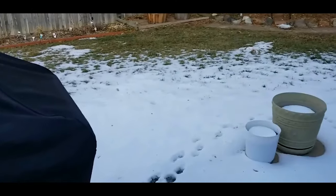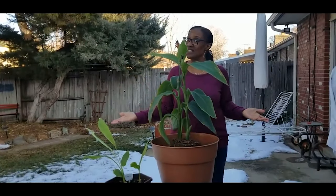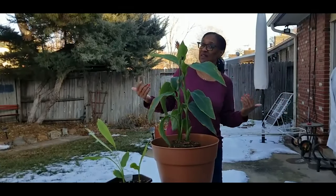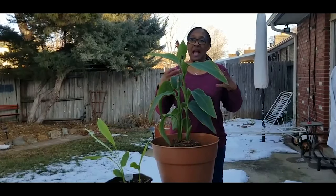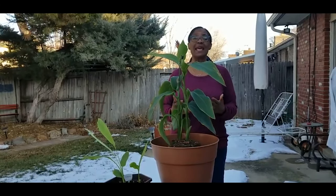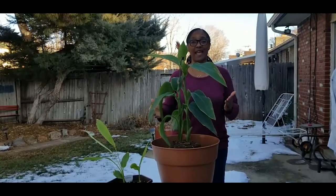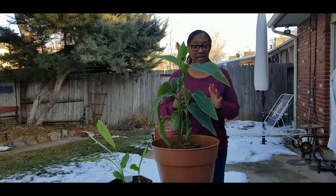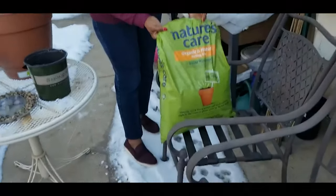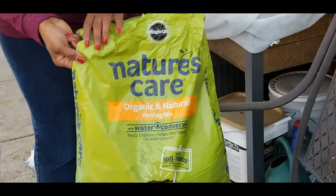We're in the 50s, the sun is out, I was able to do this outdoors without a coat on. Of course I have to overwinter these plants, but in zone 5b it can be done in order to have organic turmeric. Let me go ahead and backfill this pot with an organic potting mix.